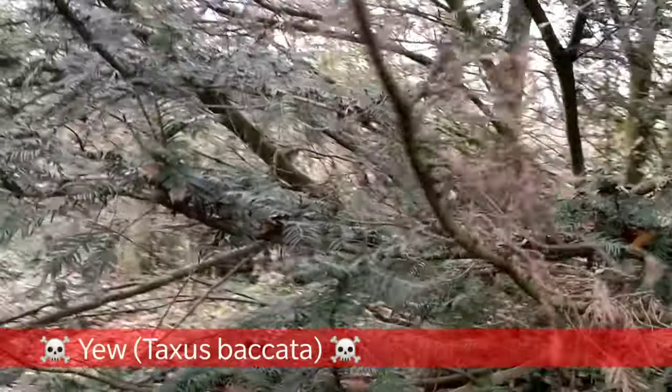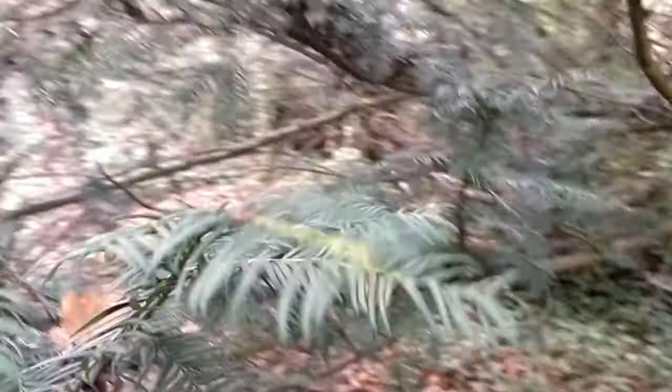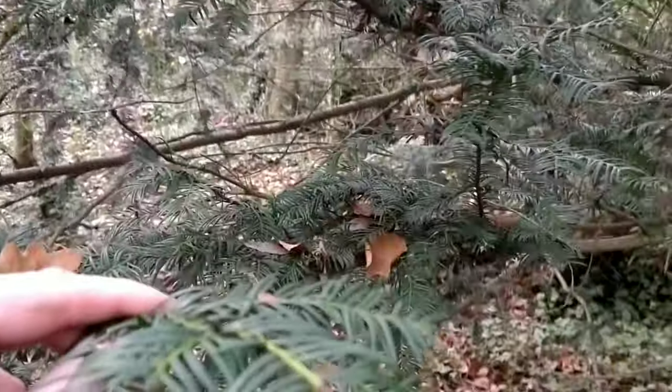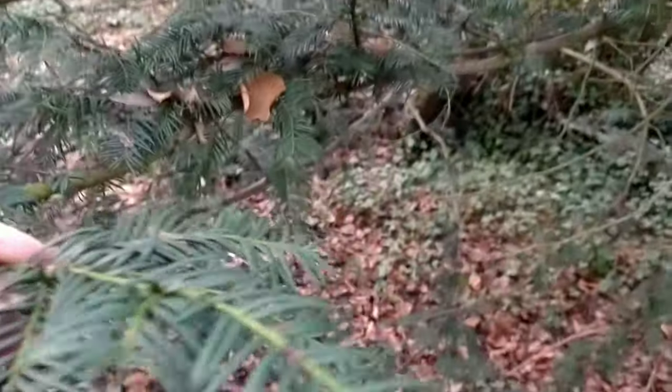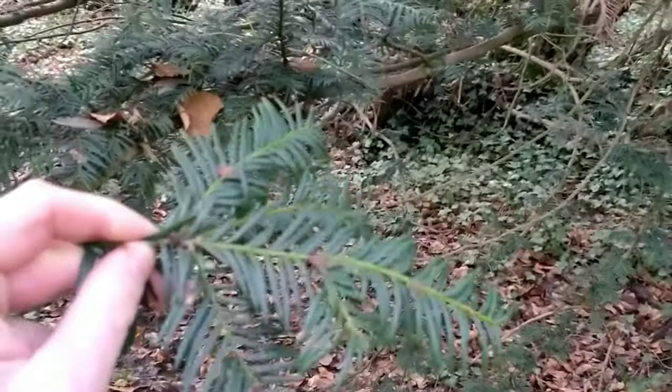This is the yew tree. As you can see it's got needles like pine but they're not as long, they're not in sets of two, and they are on a flat plane. Just make sure you don't mistake these for pine because they are very poisonous.